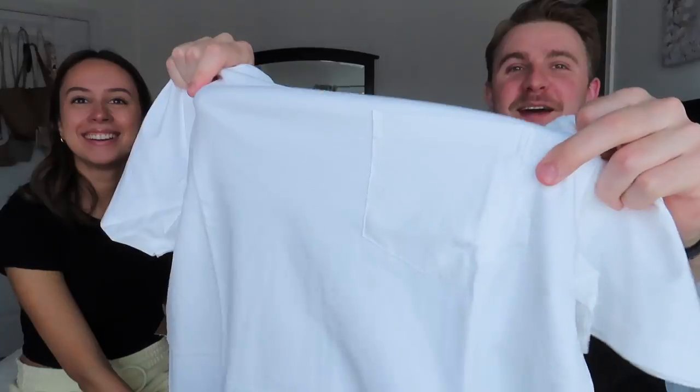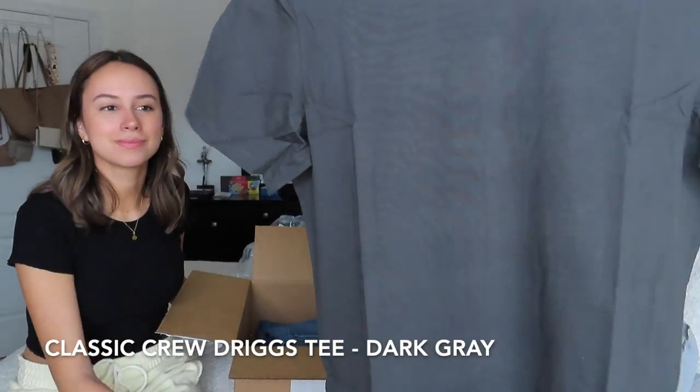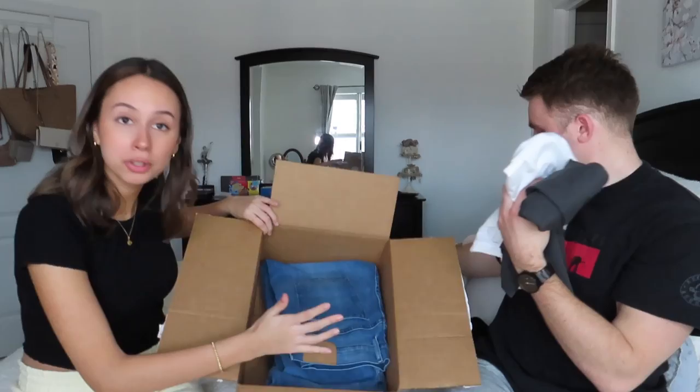This white one is the heavyweight pocket tee, so there should be a pocket on this t-shirt — how cute is that little pocket! Very versatile. And then this is also what they sent me — very grateful. This is dark gray. I run pretty hot and sweat quite a bit, so I choose darker colors where you can't see the sweat. This dark gray is probably my favorite out of the three.